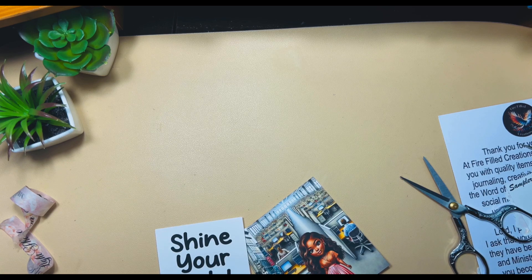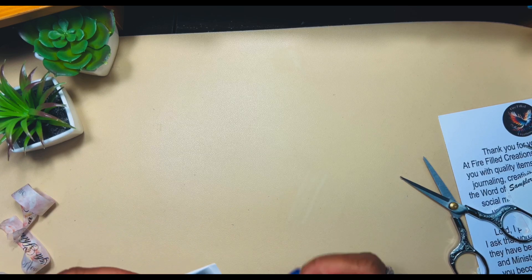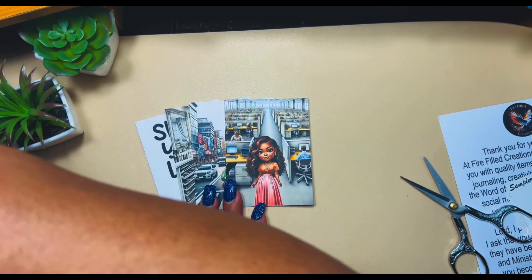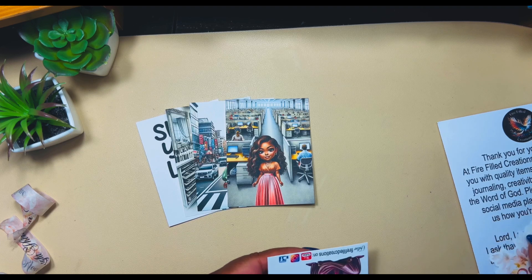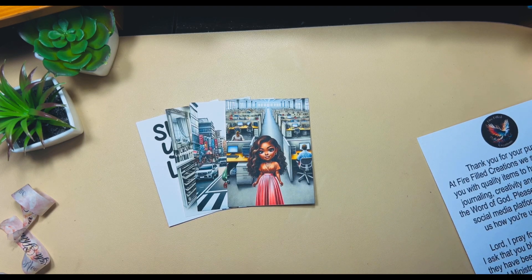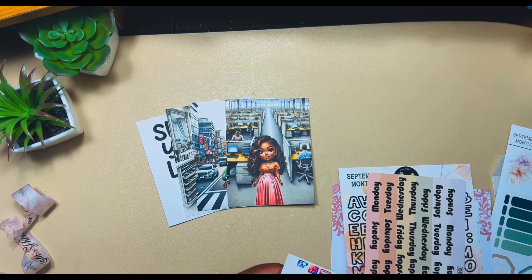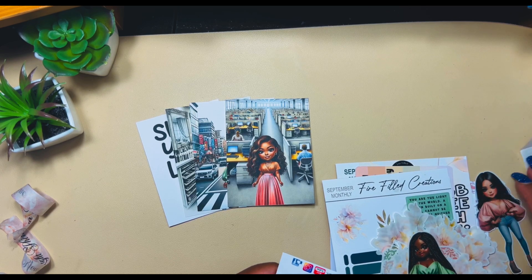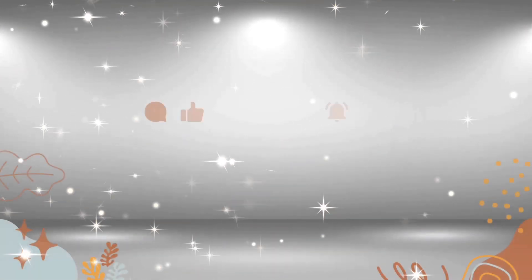Are you subscribed to Firefield Creations' faith-based box? If so, have you received yours yet? If not, what inside the box that I showed did you like? Also, as I mentioned, I am a PR team member for the company, so in the description box I'll have a link to the website. You can save 20% on anything in the shop except for the faith-based sub box — it's already priced reasonably. Check it out, and until next time, friends, take care of yourselves and each other — bye bye!